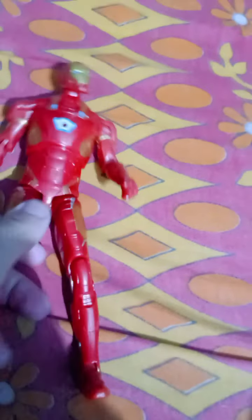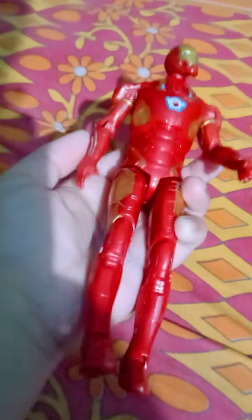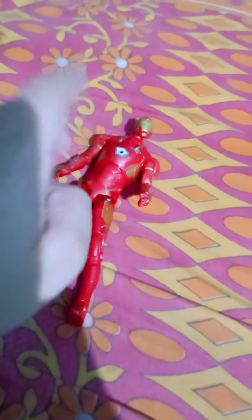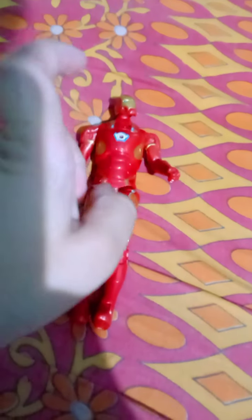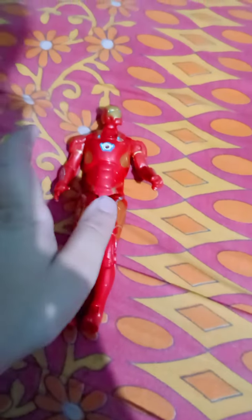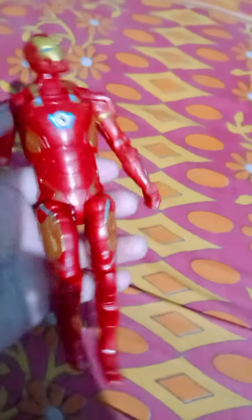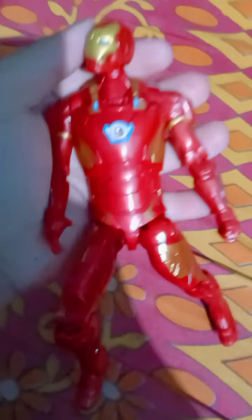Today I have an Iron Man action figure. It is also a knock-off action figure, but I will bring original figures for you as well. I've collected some, but after 50 subscribers — before that I will only review knock-off action figures.